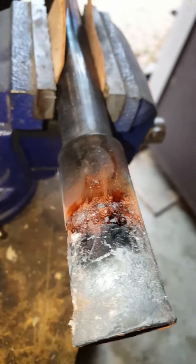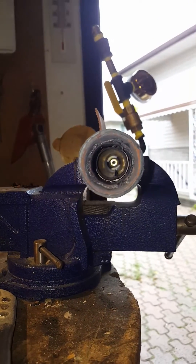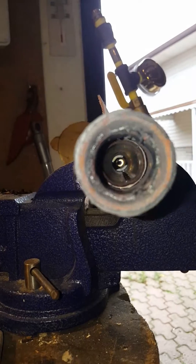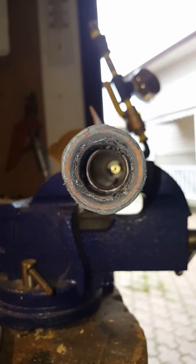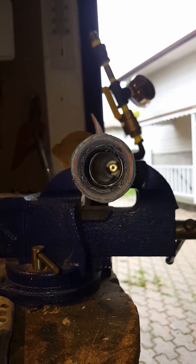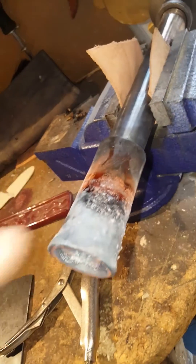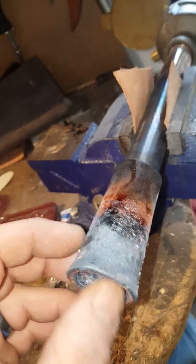I can also confirm that I still have good alignment. It's hard to see in the video because of the blur, and I have a real hard time getting it to focus deep in there — but it is still a straight shot through my flare. It could use some sanding down of the scale that's formed on it.